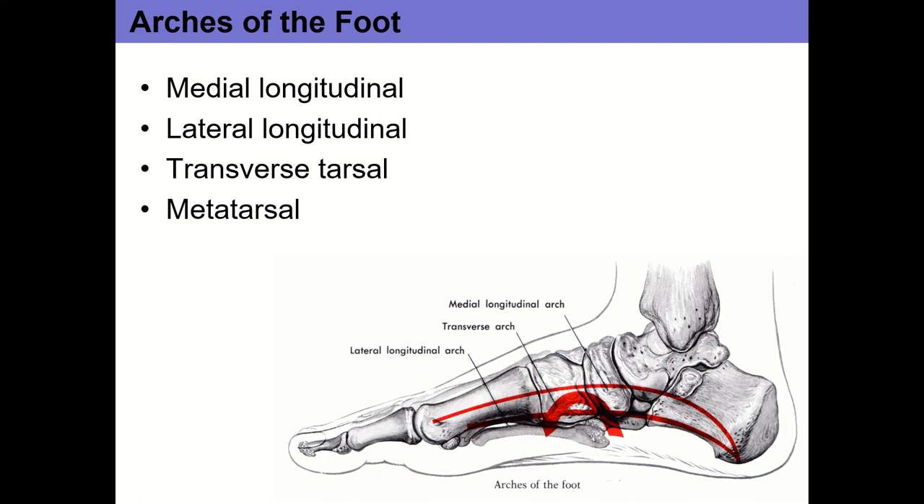The subtalar joint is also pictured here, as is the talocrural joint. Looking at the medial view of the foot, here's the tibia and the talus. The talocrural joint is up here, and the subtalar joint is down here — it's the interaction between the talus and the calcaneus, which is your heel bone.